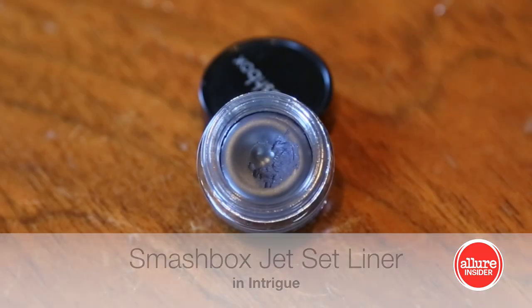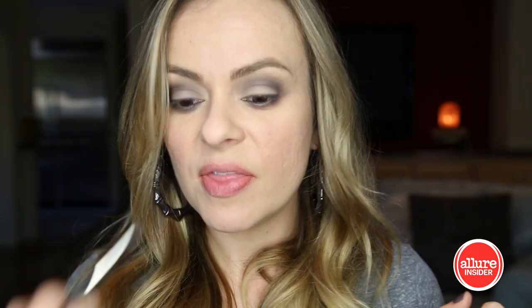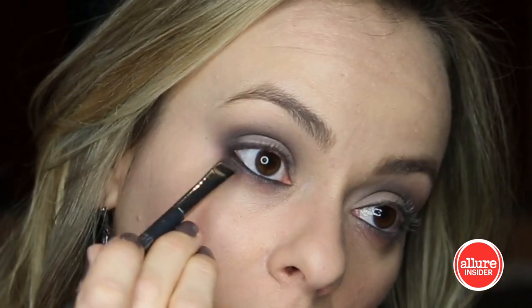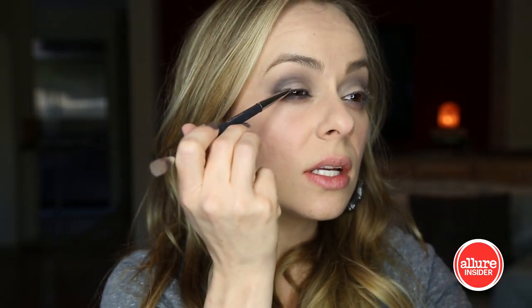Now I'm gonna use this cream gel liner — it's a really deep charcoal gray. I'm going to line my upper lash line and then also the lower waterline, and smudge it right underneath those lower lashes too. I'm also gonna do just a smidge on the outer corner of the upper lid.